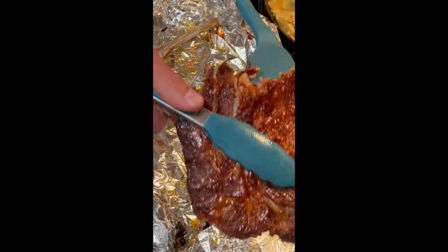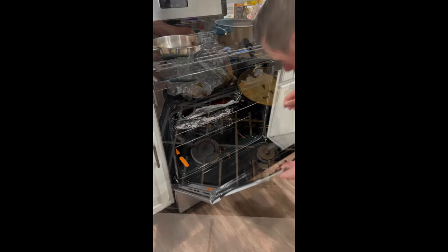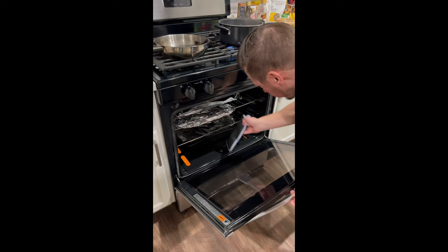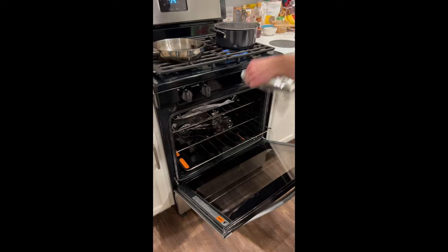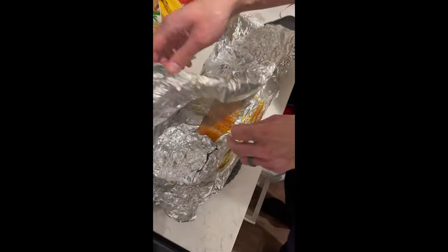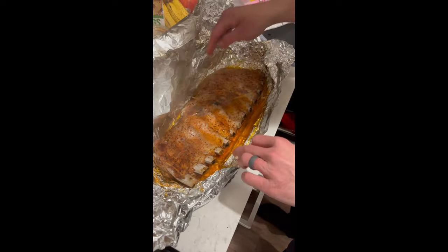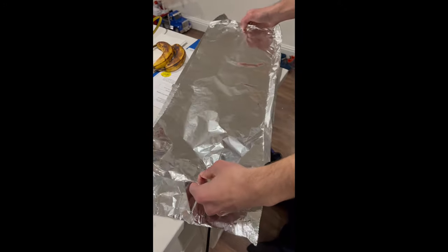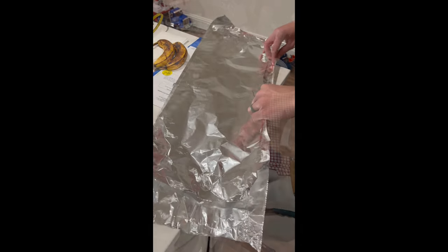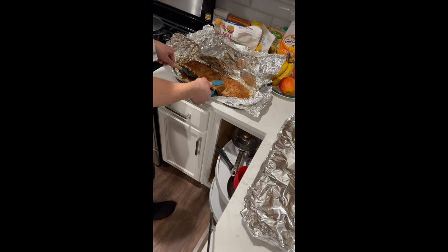This recipe for Costco spare ribs took about four hours, plus an extra 10 minutes at a higher temperature. My husband pulled them out cooked — we just took them already pre-seasoned with the barbecue rub that comes in the Costco ribs pack, which is probably about $25 or $30. We didn't put anything else on them. We just wrapped them in aluminum foil, two layers, to make sure they didn't leak. We also put a tray at the bottom in case it dripped. Those cooked for four hours at 275 degrees.